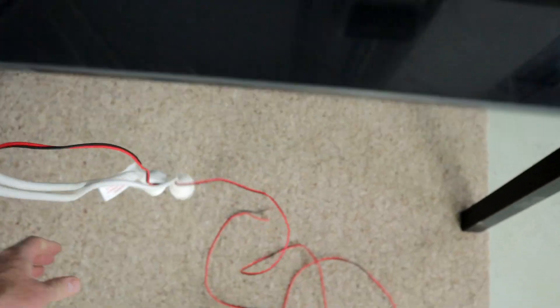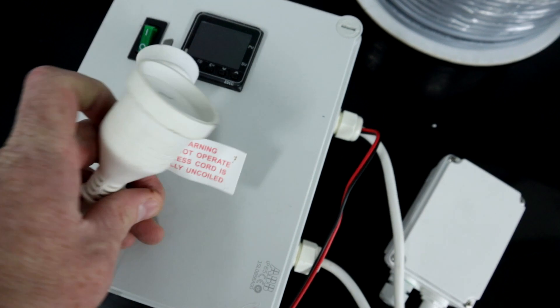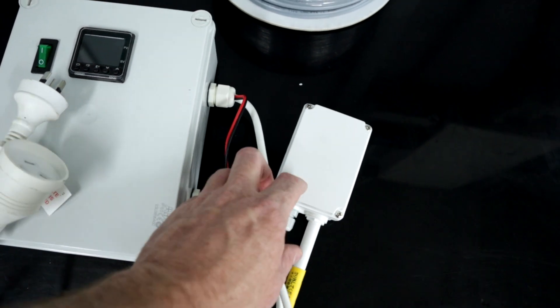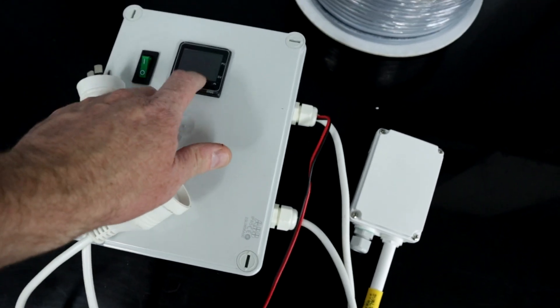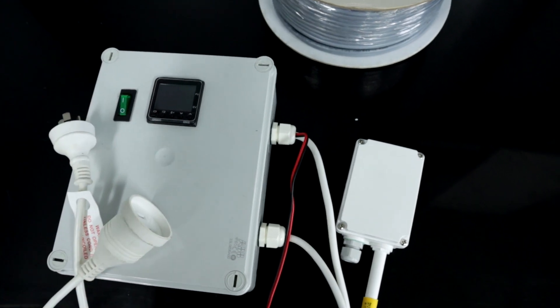We have power going into the wall. A data cable goes from the controller to the probe which detects the correct humidity levels. The output here controls a plug where you connect your humidifier, and this will cycle it on and off to keep the humidity in the range we want.